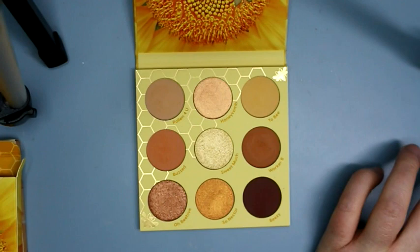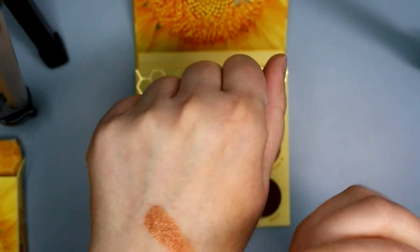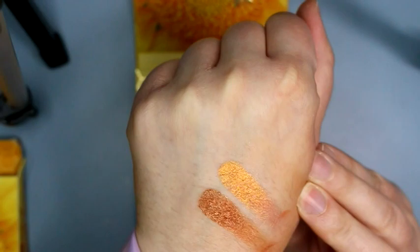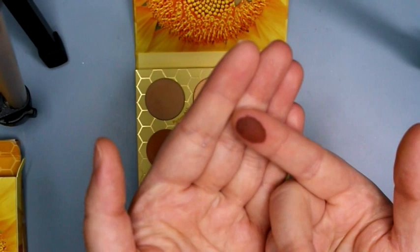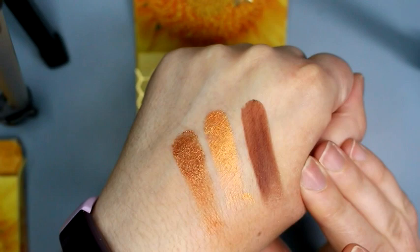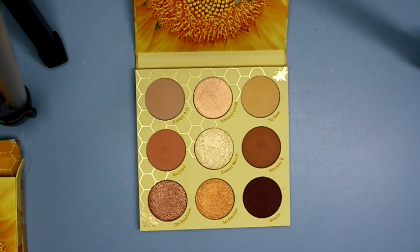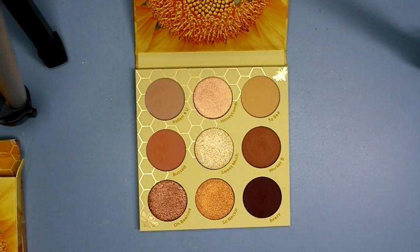Then we have Sew Nectar, a really pretty metallic orangey color, almost like a metallic peach but leaning more toward orange. And then BZ is this really dark matte brown, more of a reddish brown. So that is the Wannabe palette. I like the color story because it's neutral, but because of this pinky peachy color and the orangey one, it makes it not so boring — it's got a little pop of something different. I like that palette.